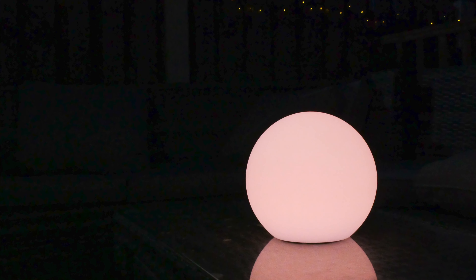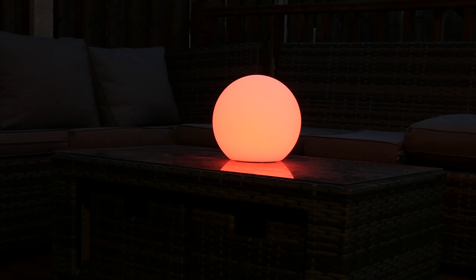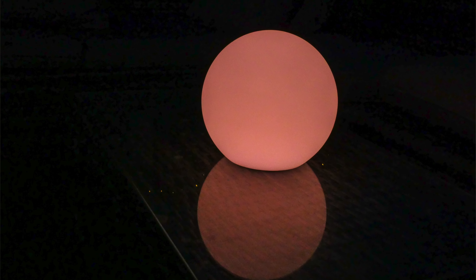Although the Eve Flare is a good product, it would have been great if Eve had included some sort of color transitioning feature to cycle through different colors, like the Nanoleaf Canvas. It also would have been cool if it included a music-enabled mode where it changes colors based on sound — that would be really cool, especially if you were using it in a party environment.